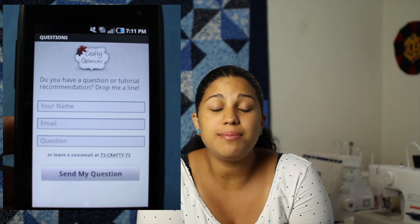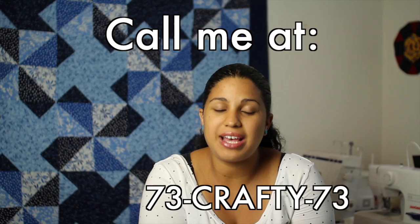Once you download my app, you'll see that it's super interactive and has all kinds of goodies in place for you. You have a place where you can write me messages or suggestions for different video tutorials you'd like to see. You can also call me and leave me a voicemail to my Crafty Gemini number which is 73 crafty 73, and you can call directly through the application itself.